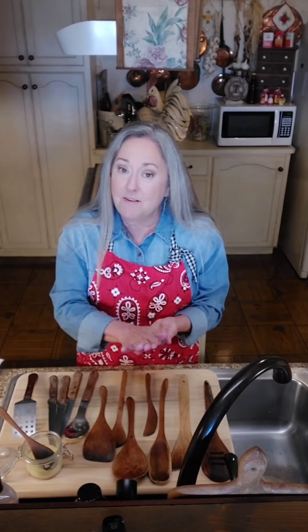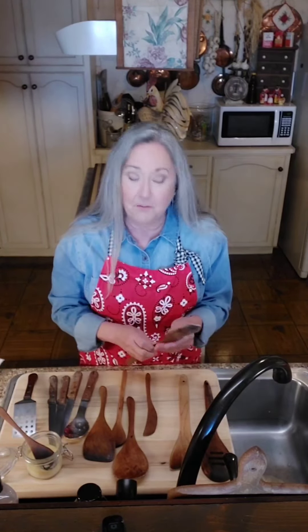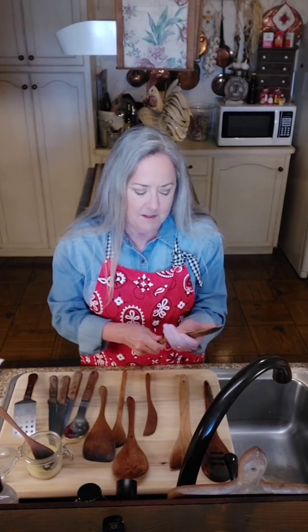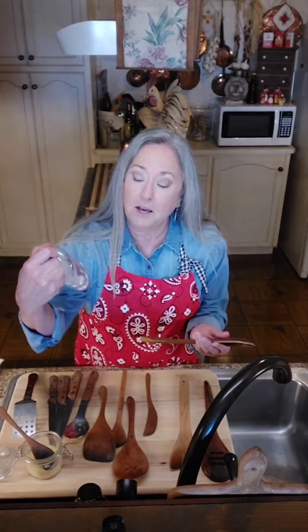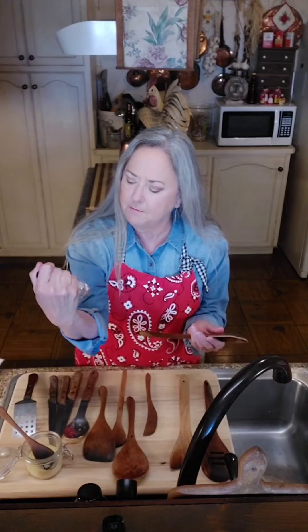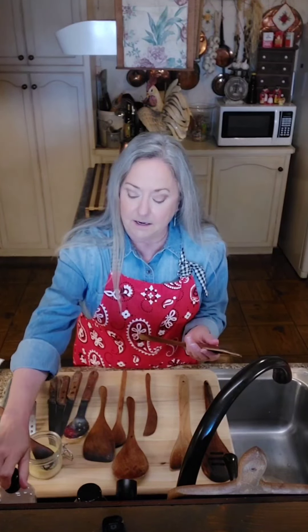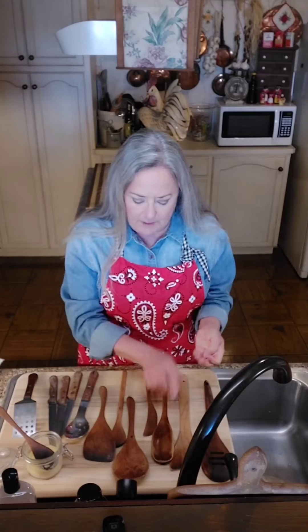I'm going to take some of the spoon butter - your hands will warm it up. Some of these utensils are 30 years old, and because I have never put them in the dishwasher, they don't look too bad. You can use this spoon butter, or you can use cutting board oil - which is a mineral oil with vitamin E in it. If you don't care to use mineral oil, this other recipe is really good.